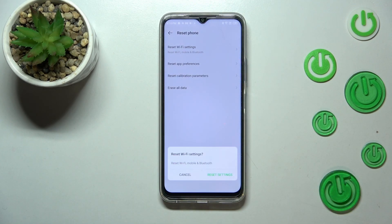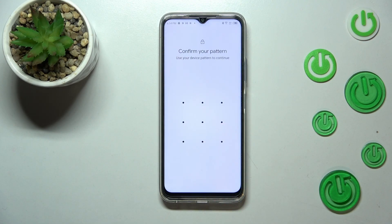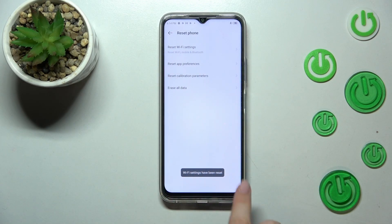Here your device is asking if you really want to reset Wi-Fi, mobile data, and Bluetooth, so let's tap on Reset Settings. If you've got any kind of screen lock currently set, you will have to enter it to confirm the whole step — and as you can see, the network settings have been reset successfully.